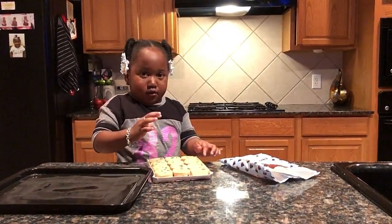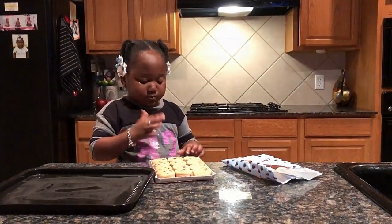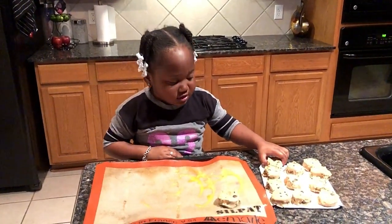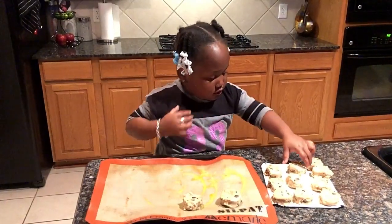How do I get it out? Are you going to wash your hands? What are you putting it in? Okay, so I'm going to put the cookies right on the pan. Don't lick it.